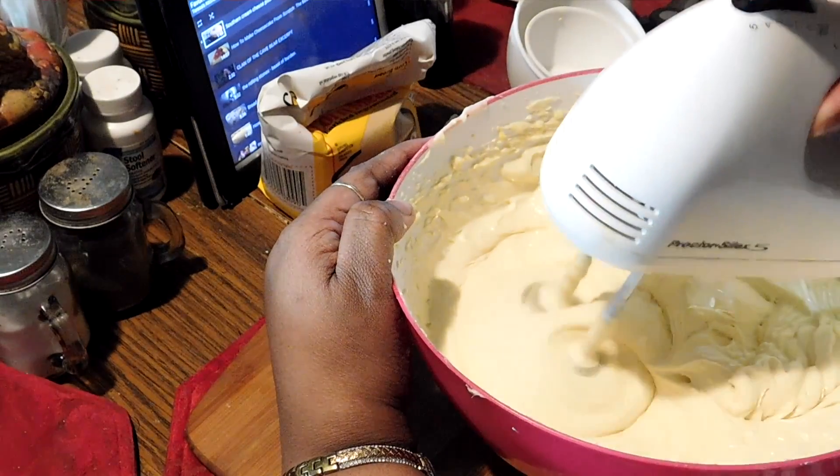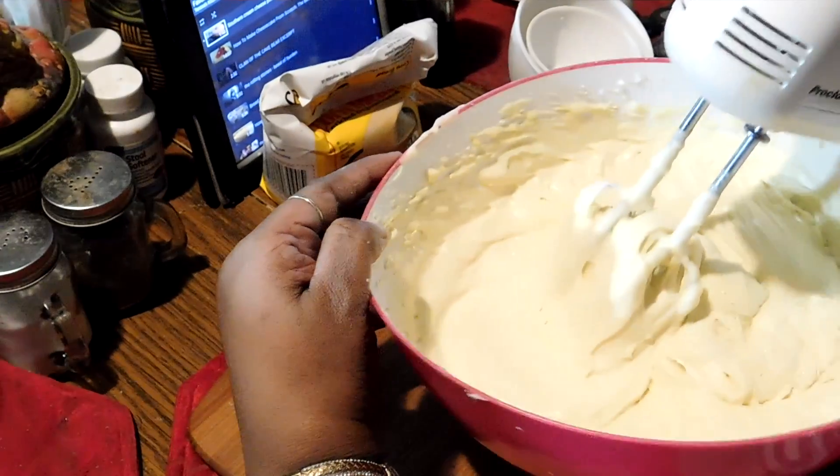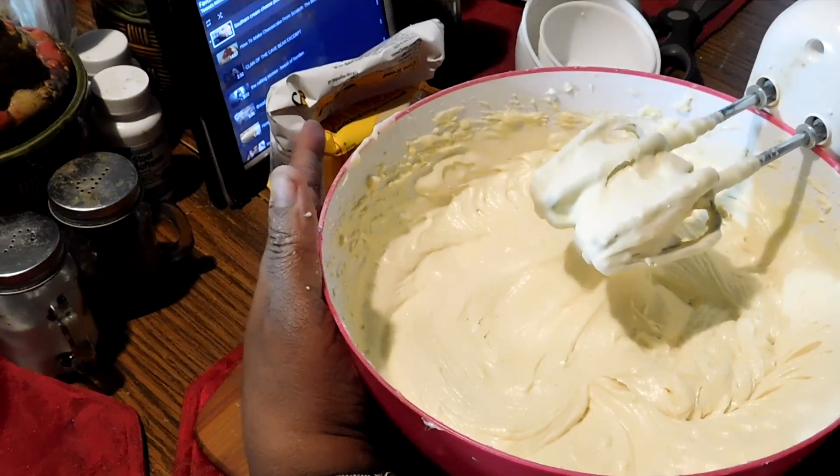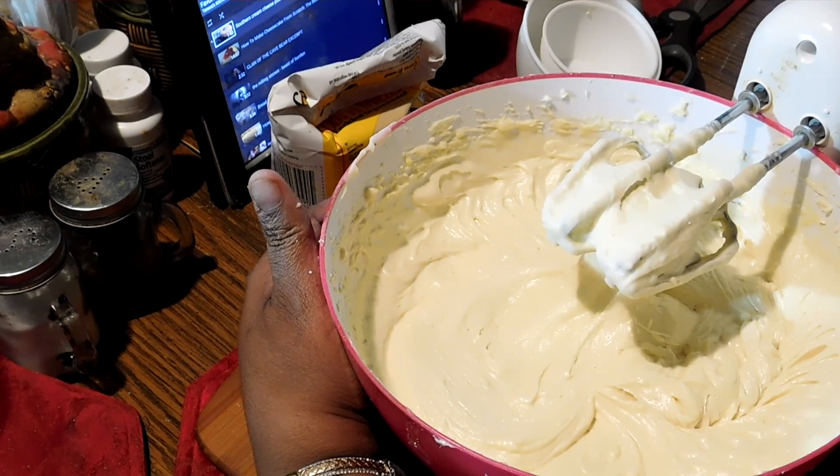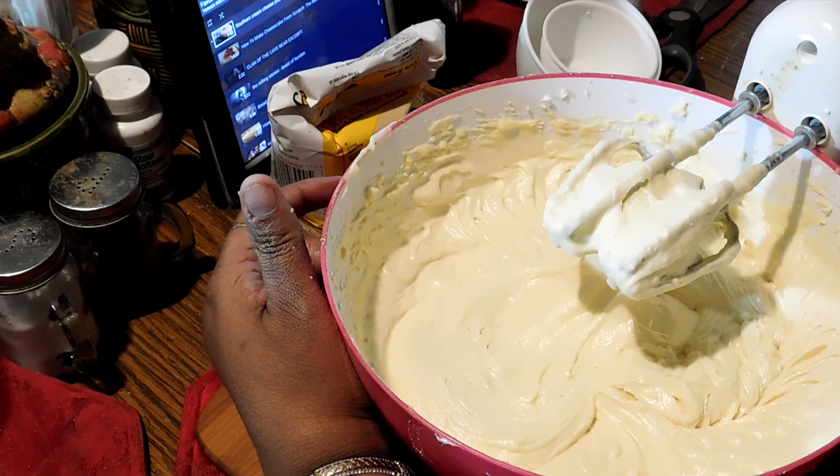I'm going to cut this off and once I get the cake in the pan, put it in the oven for about an hour and 45 minutes. I will let you see the results of the product.